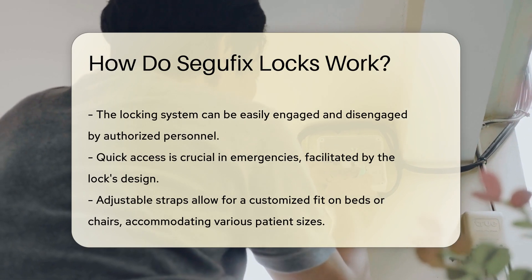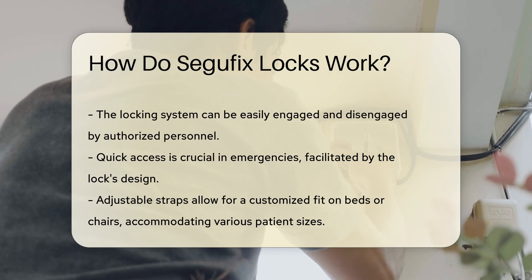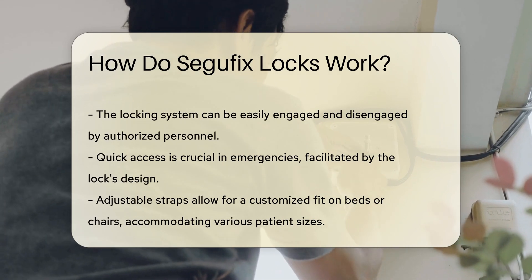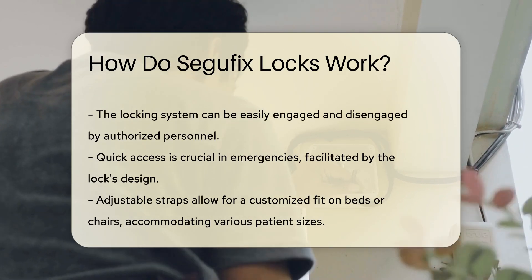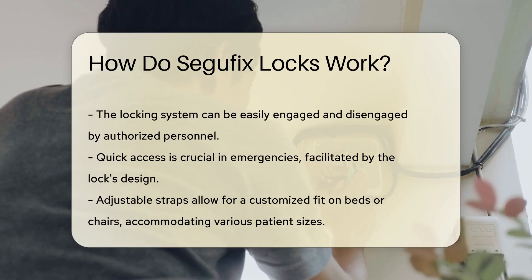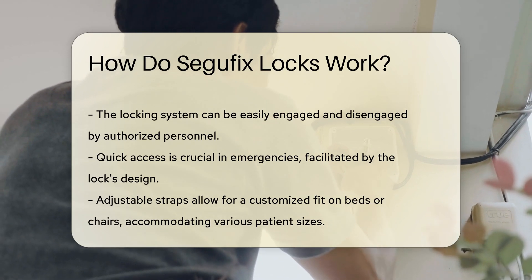The design includes a series of adjustable straps that securely fasten to a bed or chair. This allows for a tailored fit, accommodating various patient sizes and needs. The adjustable nature of the straps helps prevent injury, promoting patient comfort while maintaining necessary restrictions.